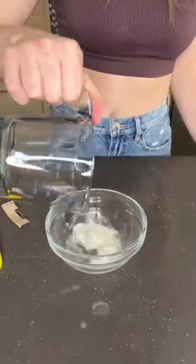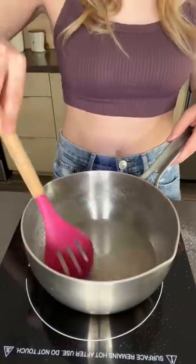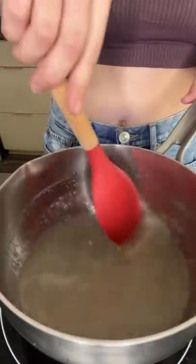In a small bowl I combined a packet of gelatin and a quarter cup of water. While I was letting that sit, I combined some sugar and water in a bowl and let it dissolve. Then I added in my gelatin mixture and let that dissolve as well.